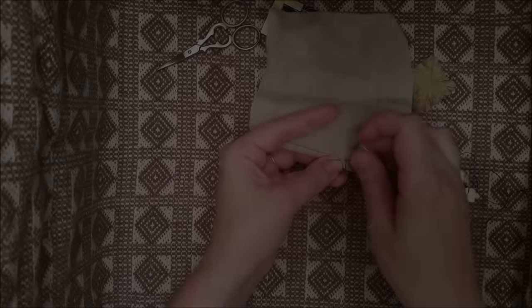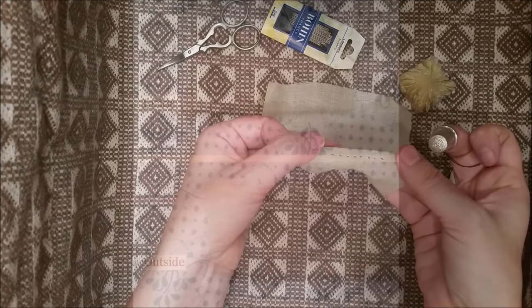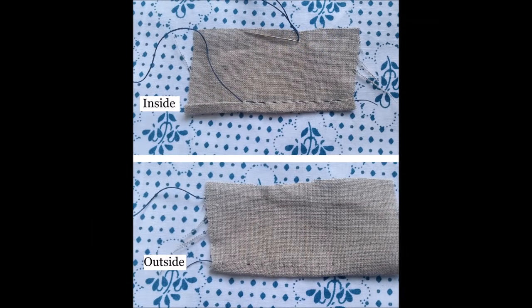While this stitch is executed on the interior of your fabric, you will notice a small row of tiny stitches on the outside. To minimize the appearance of these stitches, take smaller pricks in the fabric behind the fold.